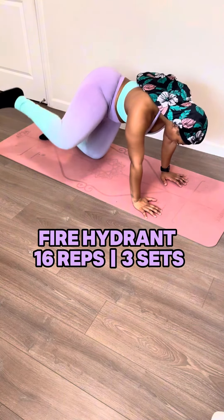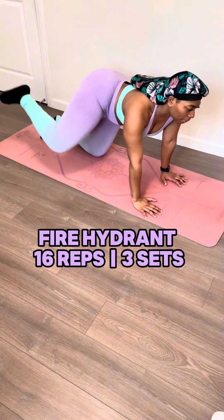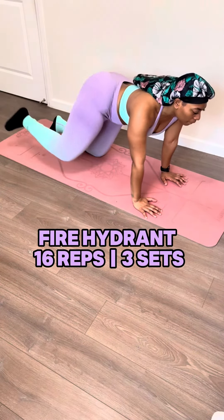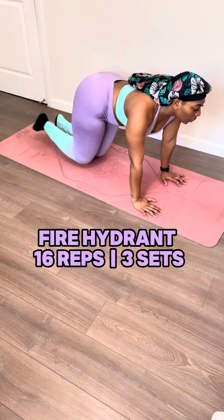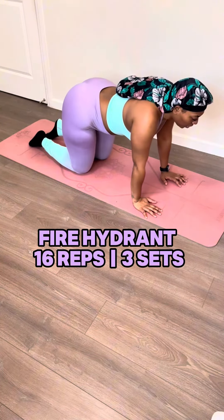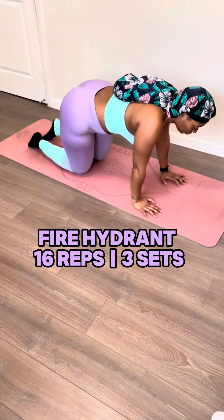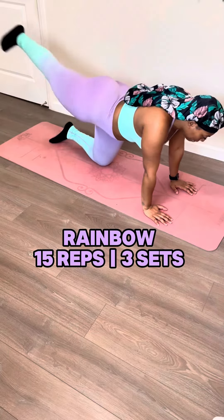Starting off with some fire hydrants. Lift that leg up to the side and bring it back down next to the other one. The funny part is the only thing that's really on fire is them glutes. When you lift that leg up, go as high as you can go. You don't have to yank it to the top, but you do got to bring it to the side at least. I don't care how many times I do this thing, it never gets old. It's reliable like Spongebob when he was bringing that pizza to that man's house.